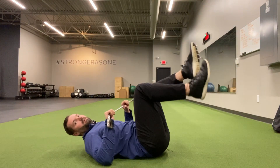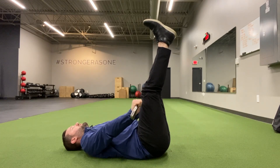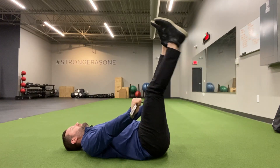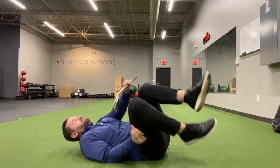If that's pretty easy for you, the next progression up from there is legs straight — same thing. Flatten the back, press the golf club in, and one at a time drop the leg down and back up.